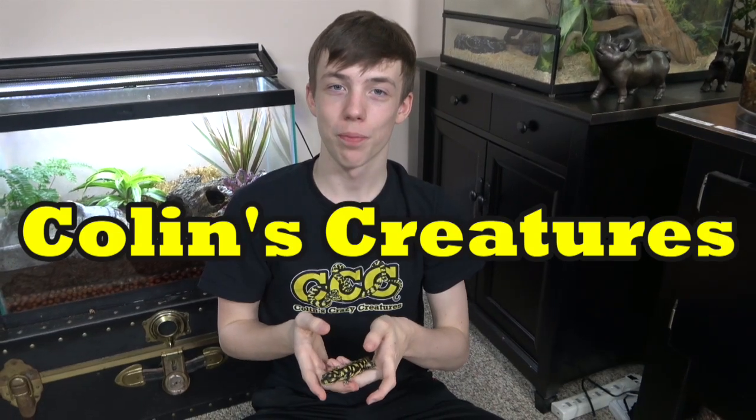So that is the tiger salamander. I really like tiger salamanders — I especially like Tony, and I think tiger salamanders are great! Thanks for watching, subscribe to my channel, like the videos, and I'll see you next time on Colin's Creatures.